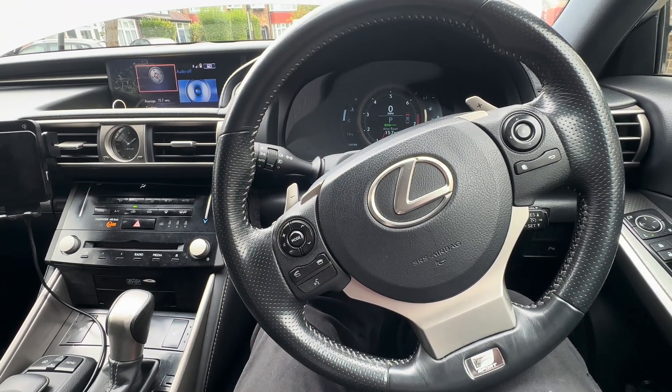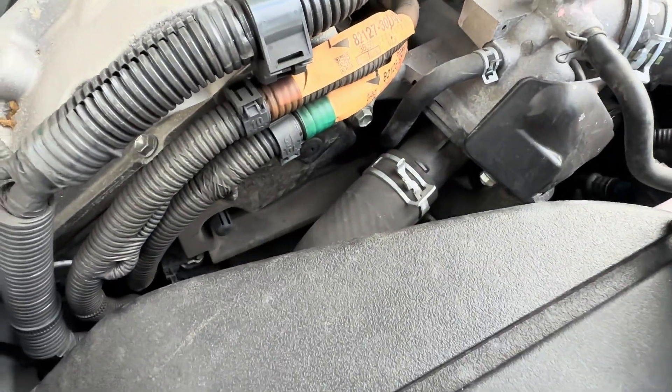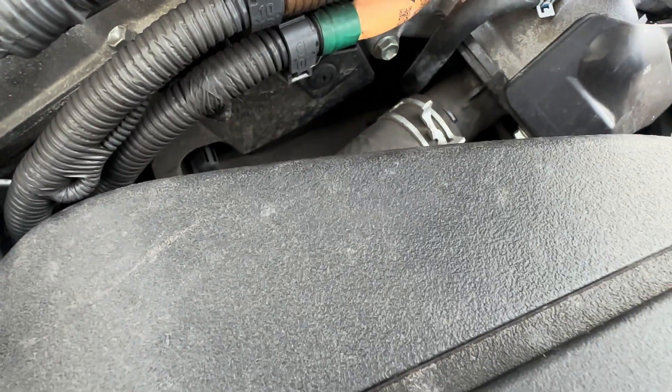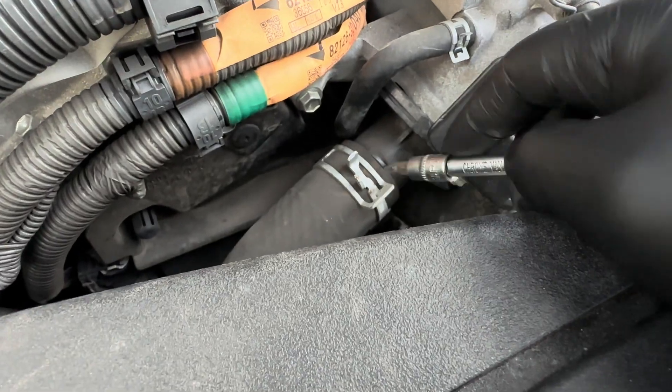Today I'm going to show you how to replace a thermostat on this Lexus IS 250. As you can see here, this is the thermostat I'm replacing today — it's literally right here. It's got three 10mm bolts: one there, one there, and there's one underneath. So what I'm going to need to do is remove this pipe.